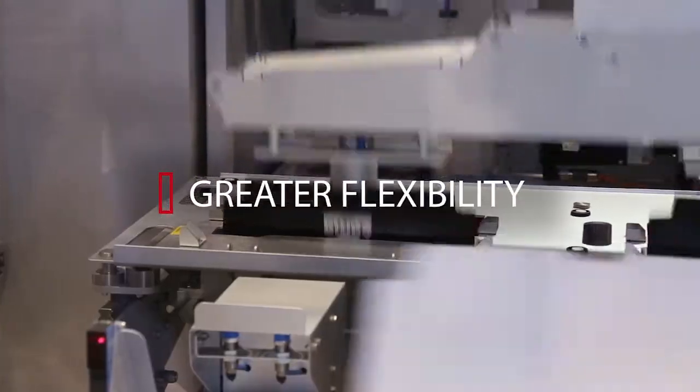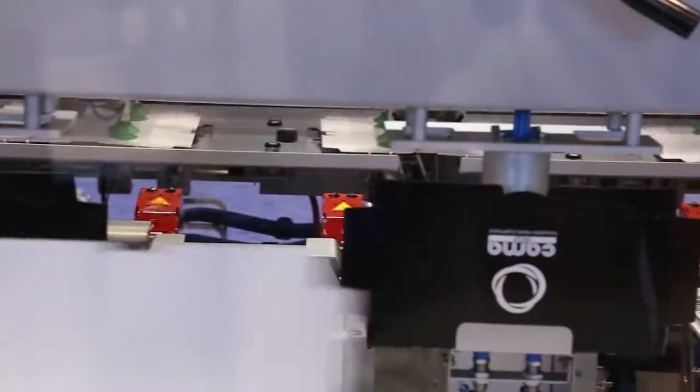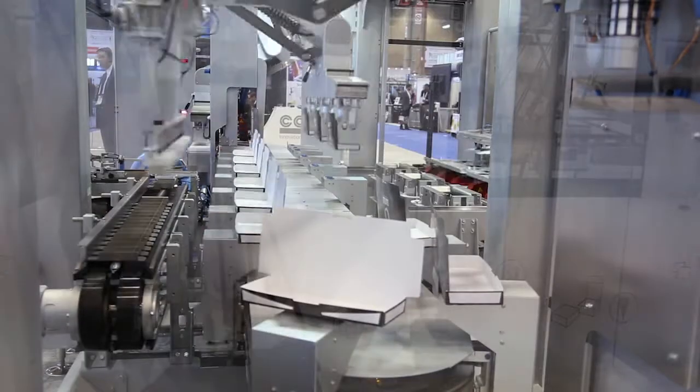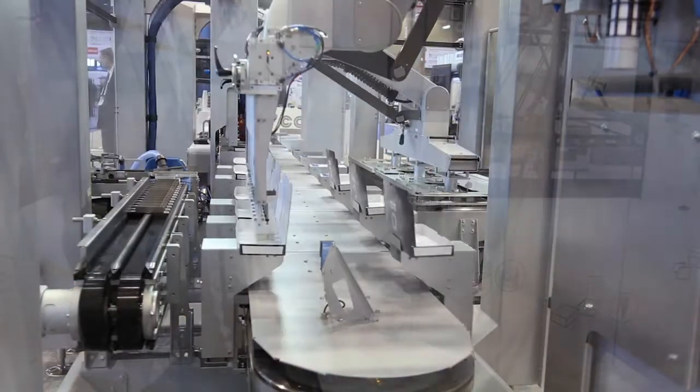We have to be totally flexible in terms of the configurations that we put in this case. Machines like this that have fully robotic technologies allow for these different configurations to be simply changed over by our customer.